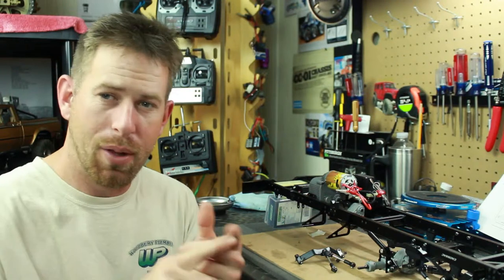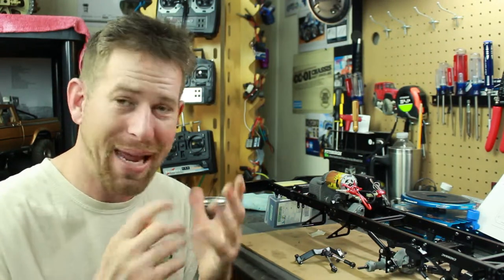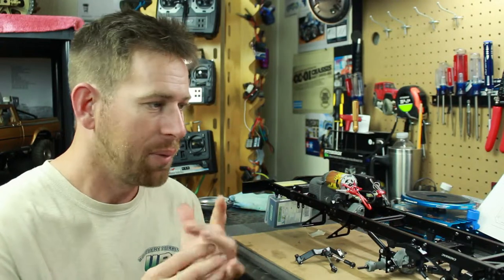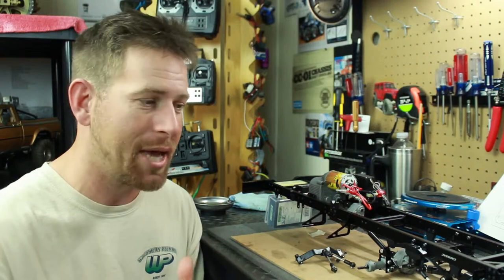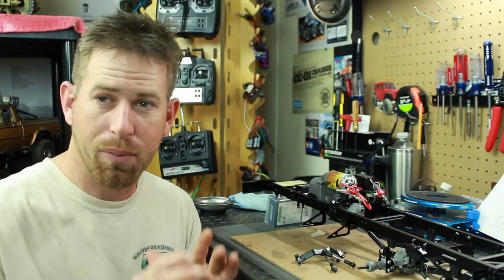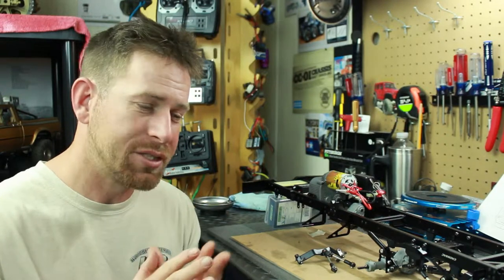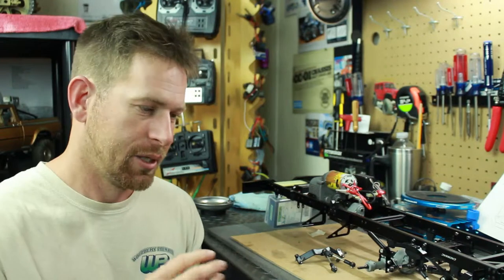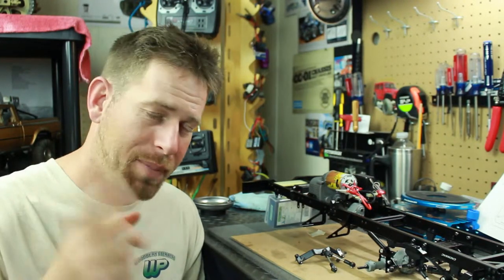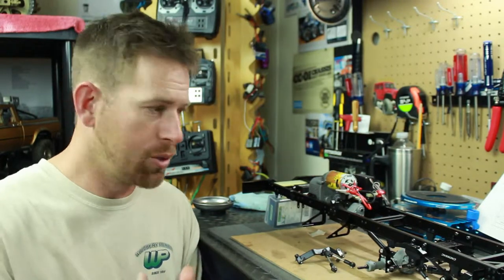I still have the wheels and tires to do, I still have the body to put together, and I still have the painting process to do. I'm getting to the point where I have to start painting and putting the body shell together — that's a whole other ball game that I need to study up on. If you guys know what is a good type of glue to use on ABS plastic, comment down below and let me know what you think.